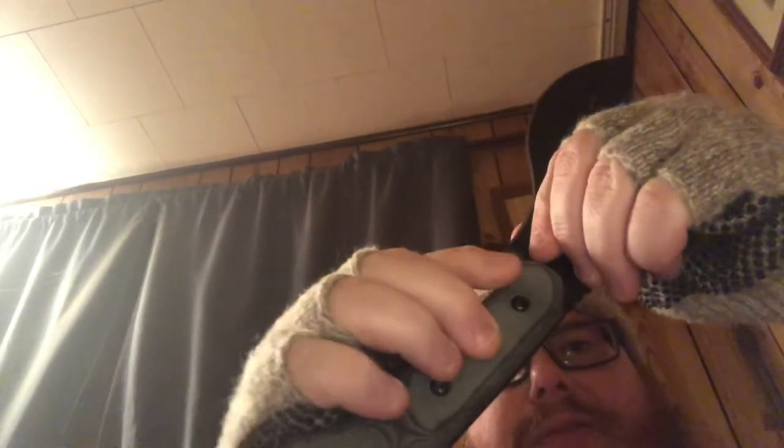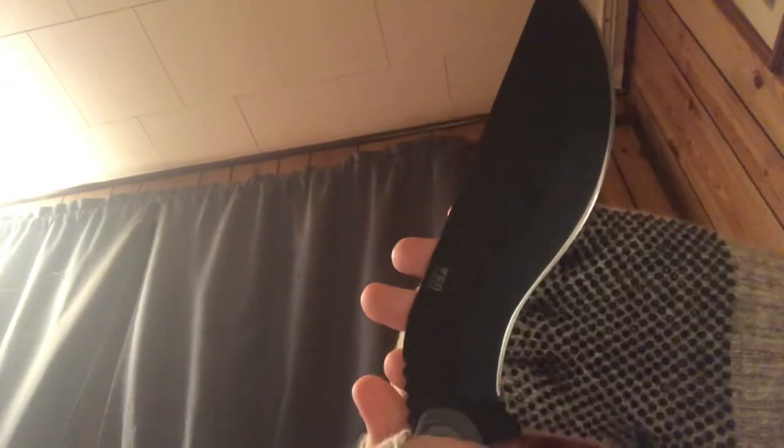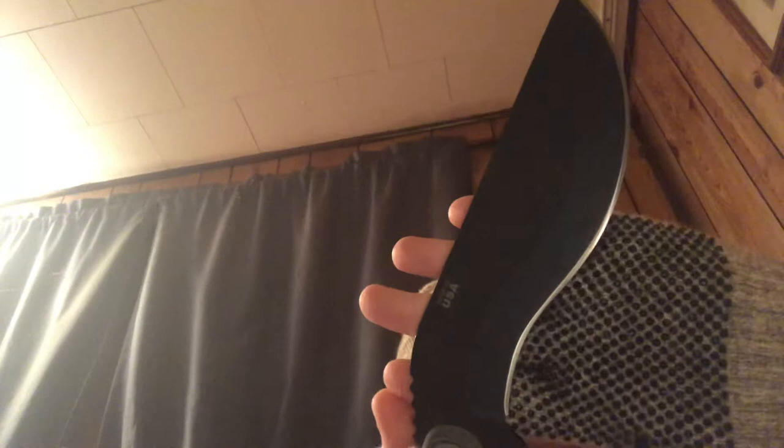It does have a bow drill divot on both sides. It's got the pommel. Now this thing is heavy — I think it's like 22 ounces. As you can see, it's about seven, maybe eight inches for the blade.